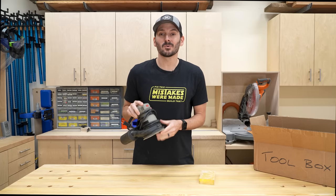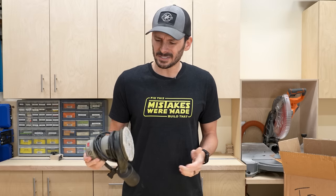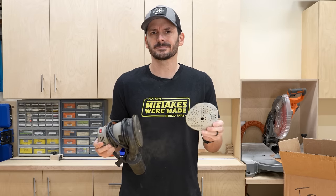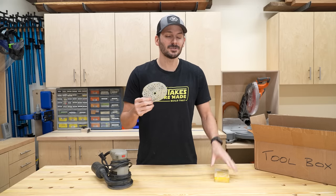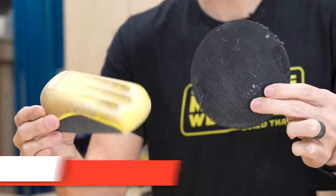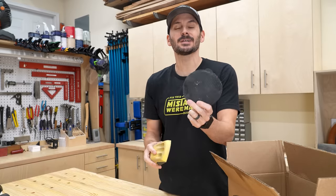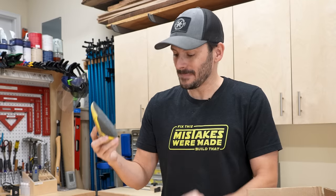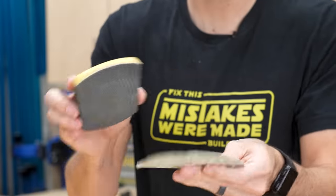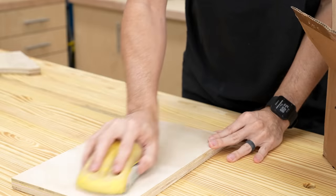Most of you probably have a random orbital sander because sanding by hand is kind of a pain, but I've always thought the hook-and-loop discs are kind of a rip-off — why can't you use the same paper to sand by hand? Now you can. These are hook-and-loop sanding blocks and they come in some different varieties. One set comes in at $12 and this little guy is $10. You can take that same exact pad from your five-inch sander, put it on here, wrap it around the side, and now you can sand away.